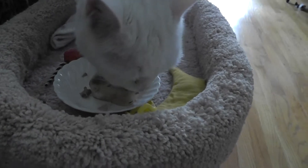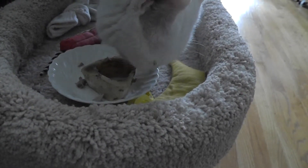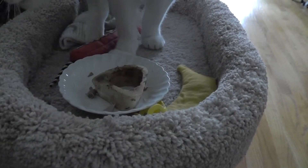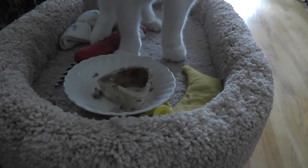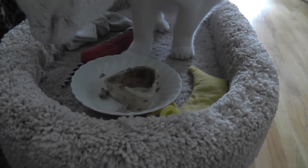That piece of meat, literally, was under $4. And it'll last a couple days worth of meals. So it's really no more than canned food. Once in a while, it's good to give them some meat. They are carnivorous creatures.